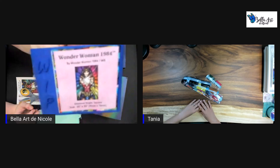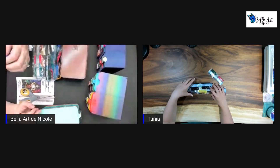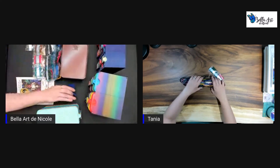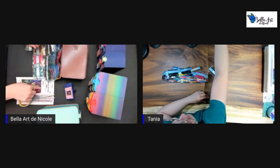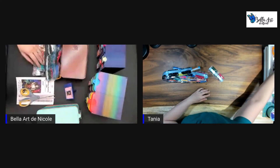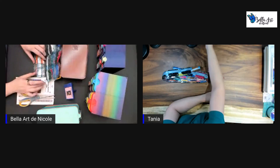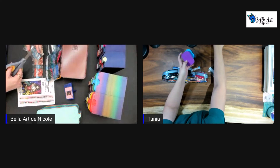Our work in progress is going to be Wonder Woman 1984 — it's going to be 51 centimeters by 76 centimeters. We've been getting questions about the theme, so the kits that count for the event and towards the grand prize are diamond paintings that are either from superhero comics or everyday heroes.